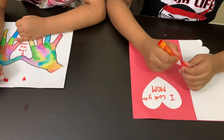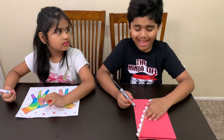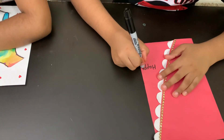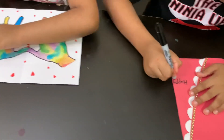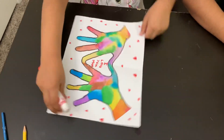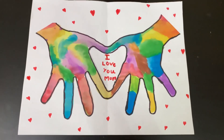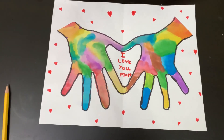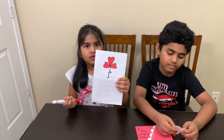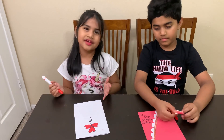I wrote I love you mom! I'm going to write Happy Mother's Day! I drew this heart balloon decoration. Now I am going to write Happy Mother's Day! Yay!